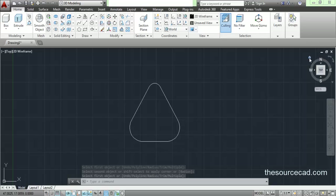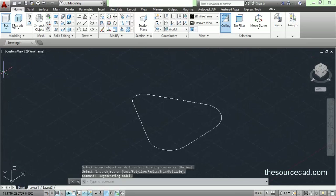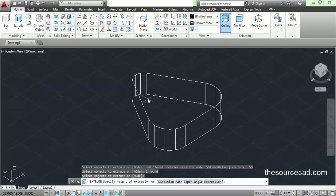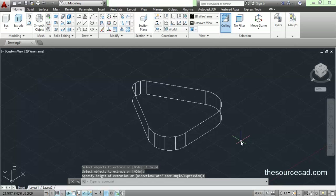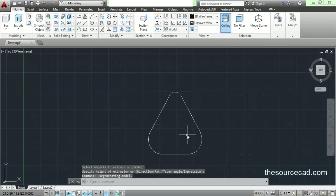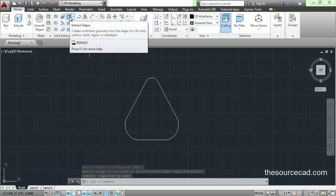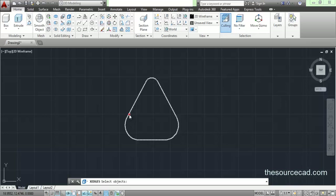Now let's go to the 3D view and extrude it. Go to extrude and extrude it just a little. This height is okay. Now let's go to top view and I'll extract its edges. Go to extract edges, click on this geometry and enter, and we have its edges.